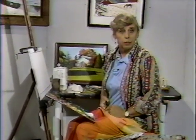Well, hello there, everybody. Once again, The Cable Easel with me, Pat Windrow, with a demonstration of painting from life.